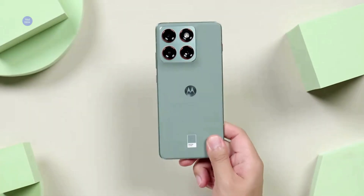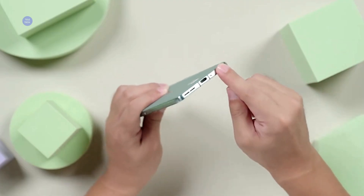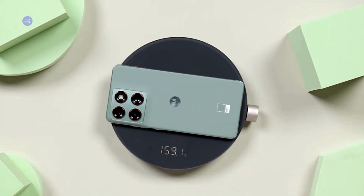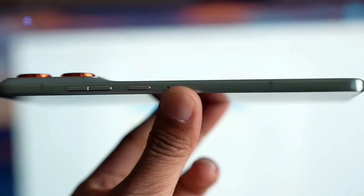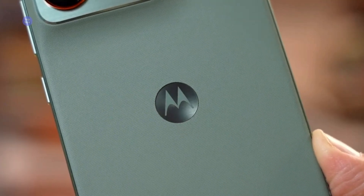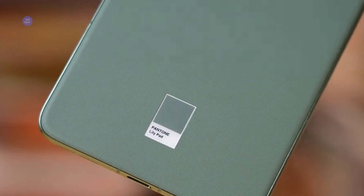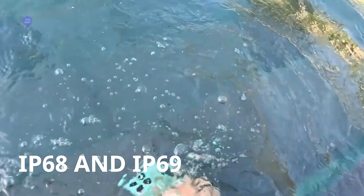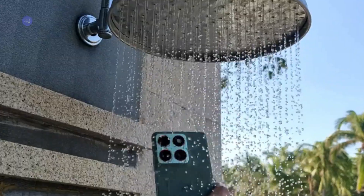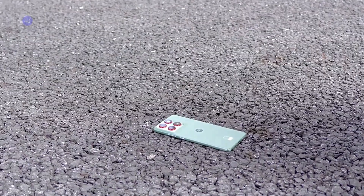Let's start with the feel. Holding the X70 Air is a completely different experience — it's flat, sleek, and almost disappears in your pocket. Build quality is excellent, with an aircraft-grade aluminum frame and a durable nylon-inspired silicone rear finish. It looks and feels premium, especially in the Pantone colors. Despite the thinness, it is certified IP68 and IP69 for water and dust resistance, plus MIL-STD-810H military-grade toughness. This isn't a fragile device — it's a durable featherweight.